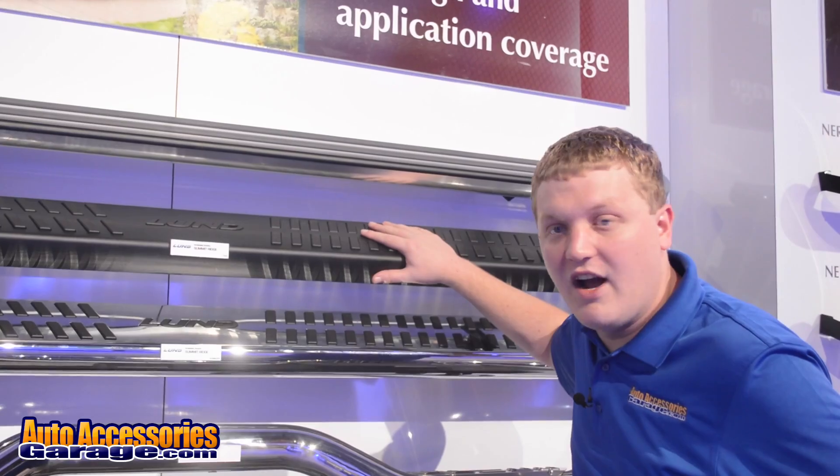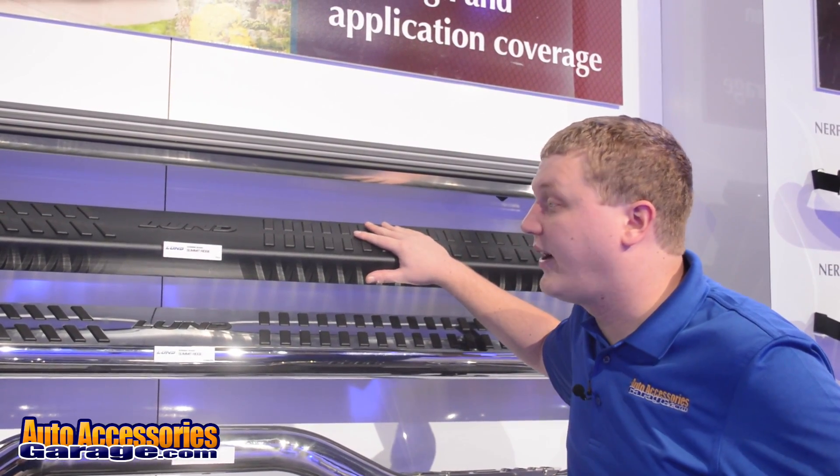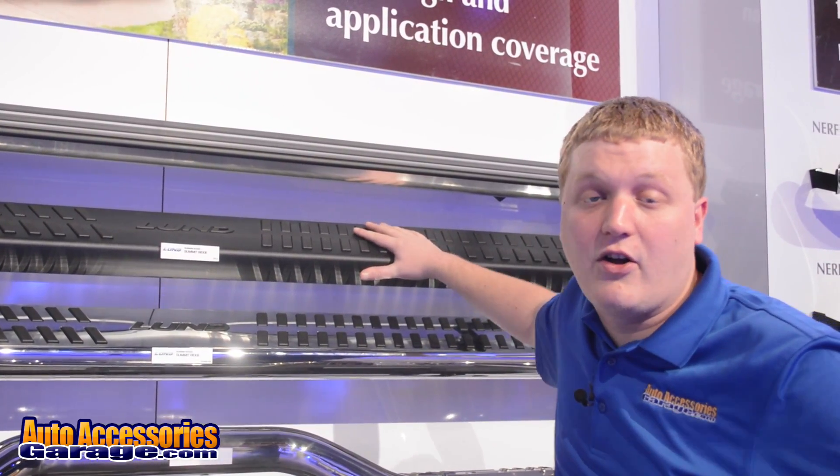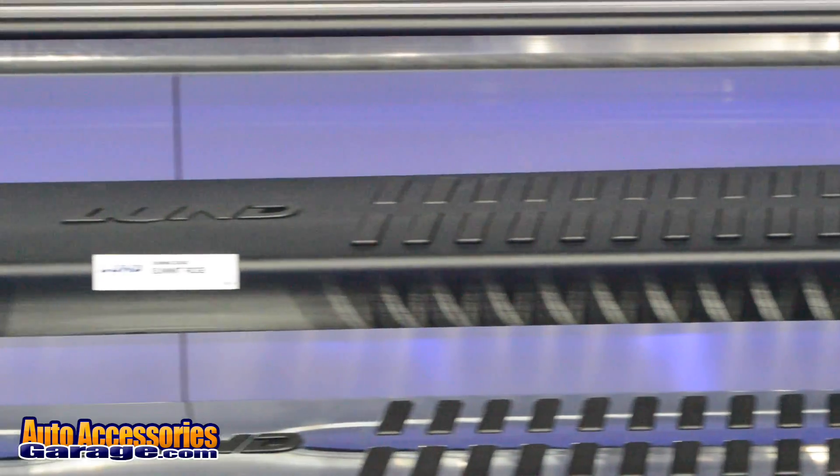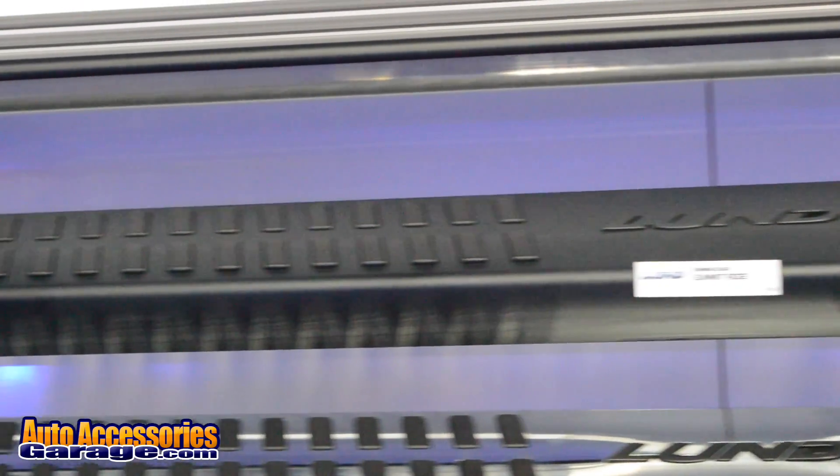Anti-slip surfaces on each color which will allow getting in and out of your cab much easier. It also gives your truck a rugged stylish look. These are both made in the USA and they're backed by a limited lifetime warranty.